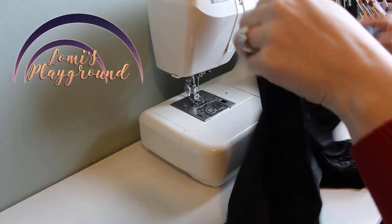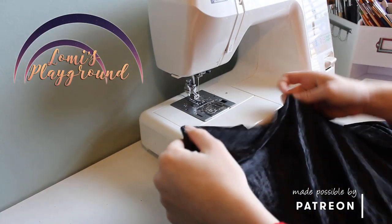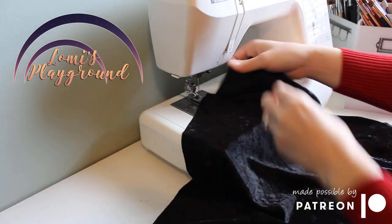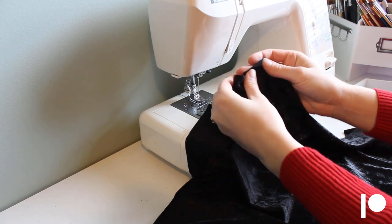Hey everyone, this is Lomi and this week I'll be continuing with the hooded cloak I started last week. Last week I shared how to make a pattern for the cloak, and today I'll show you how I prefer to put it together.